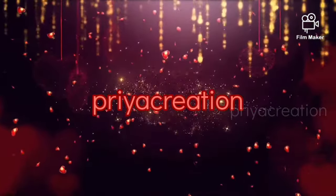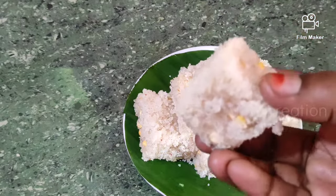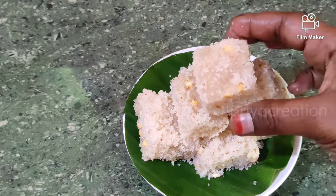Hi Friends! Welcome to Prea Creations! This is a super sweet recipe. It's easy to do this.